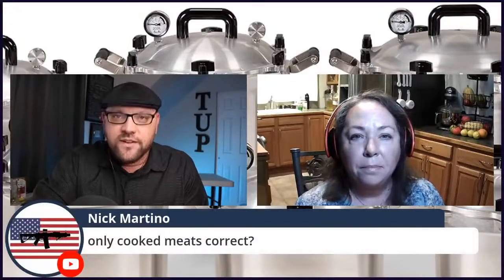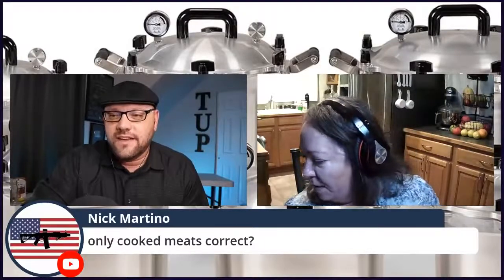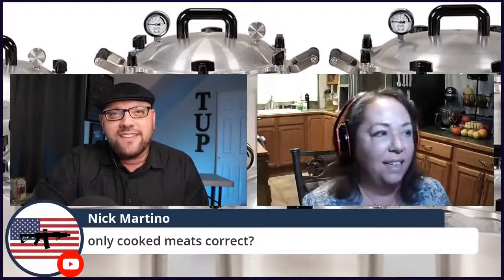Do you can cheese? Cheese is not recommended — it can be dense and the heat can't get to the center, so I think it's a safety issue. I'm not interested in doing that. And Nick asks: only cooked meats, correct? No — you could do raw pack. Raw pack is where it's at! I prefer raw pack because it's easier. I do 40 jars at a time with my two canners and I don't want to take the time to pre-cook everything. For raw pack, you don't have to sterilize the jars — you just take the jar, stuff the meat in, wipe the rim, put the lid on, and put it in your canner. Done.